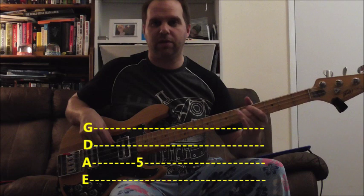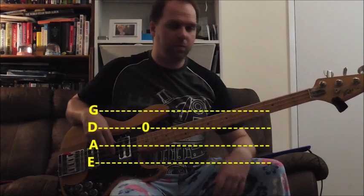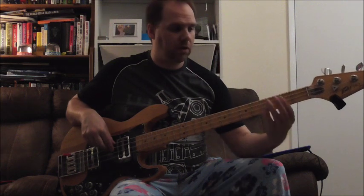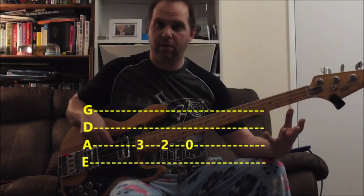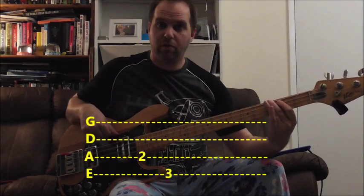This note is the same as this note, so just play the open string. 3, 2, open on the A — first time round, 2 on the A, 3 on the G.